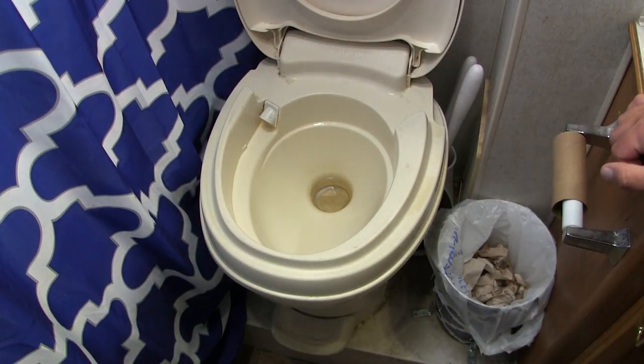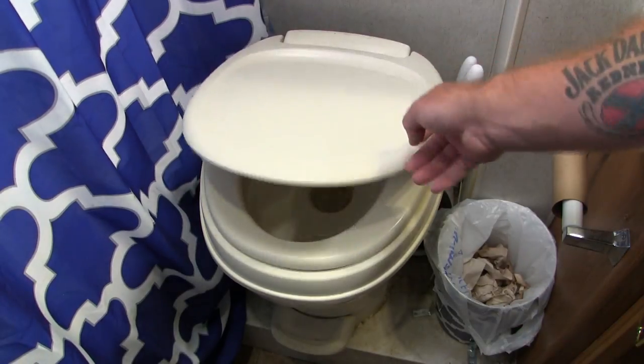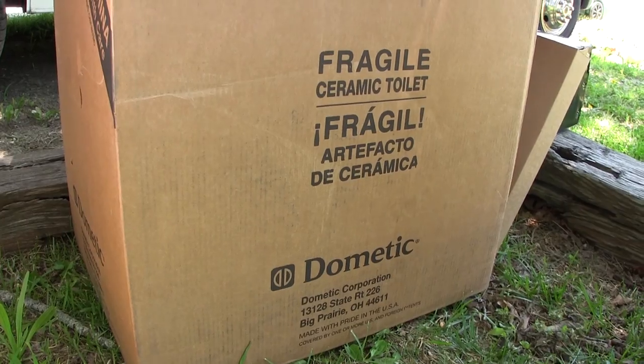Now, to be clear — if you bought a $50,000 RV and only use it one weekend out of the year, a plastic toilet like this is probably going to be okay. But like many other things I've repaired or upgraded inside my RV, I do it because I'm a full-time RVer. I live in this RV and use it 100% of the time, so plastic is just not working for me.